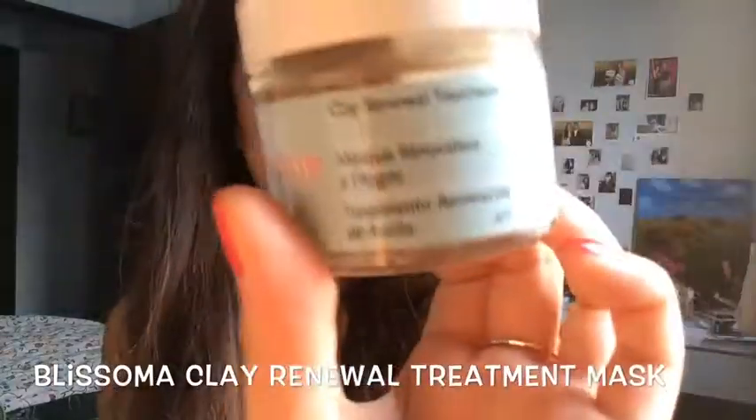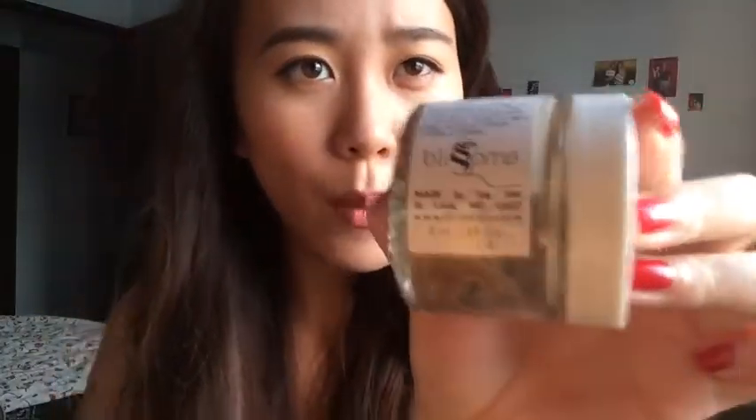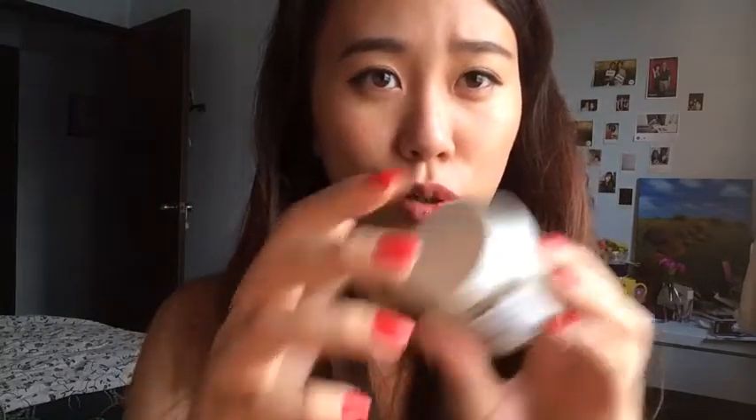I'm actually breaking out right now — you might not be able to see it, but that's a problem I always face during that time of the month and when I take antibiotics. Recently there's been a flu bug going around, I had to take antibiotics, and my face just exploded with blemishes. To help with my problem skin, I'm currently using this clay mask by Blisoma from Charles Naturals — I'll put the link and my review below. You can leave it on as a spot treatment on blemishes, or layer it all over your face for 15 minutes and wash it off. It has tiny clay grain bits so you can also use it as a scrub.